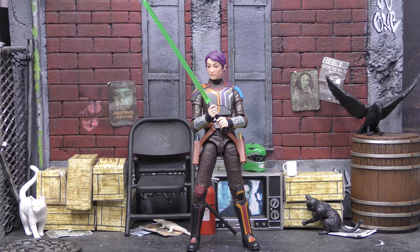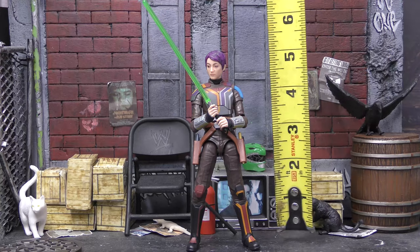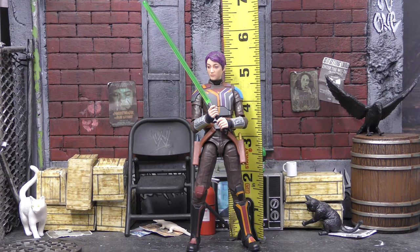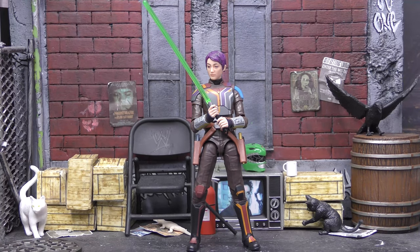Checking out Sabine's height — let me get the trusty tape measure out. She stands at five and a quarter inches, so she's a little shorty, but that's okay. Sabine's not that tall.